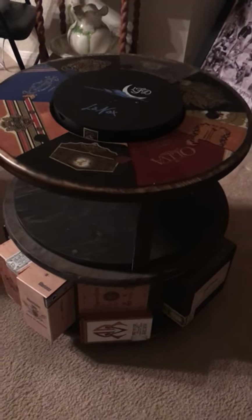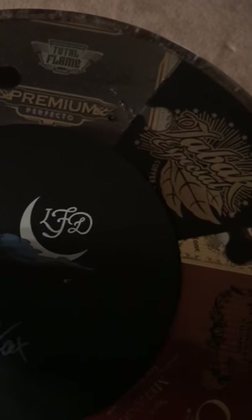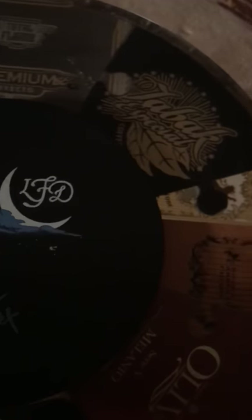This is a table that my brother Kevin Staniford made me. There are a lot of cigar boxes, and an ashtray right in the middle.